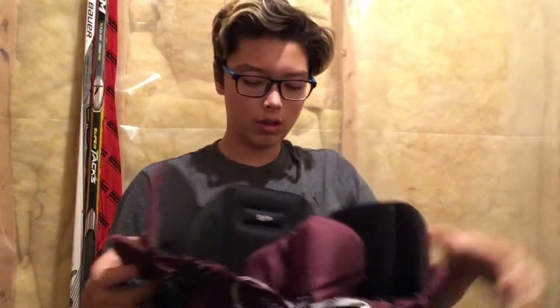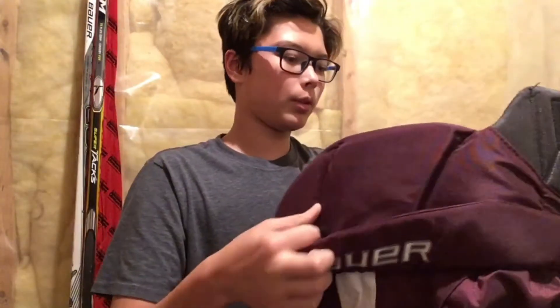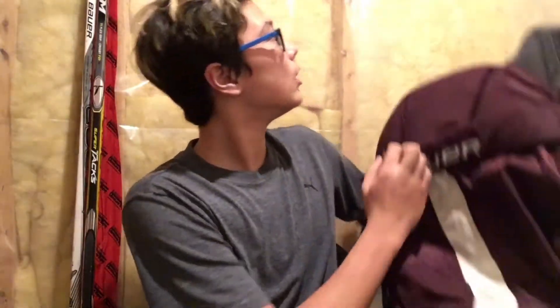So I'll start the video. The first thing out of my bag — these are my Nexus 1N hockey pants. They're really nice, they got my team logo on them. I wore these last year so they're a bit dirty. There's a lot of protection in them. They're getting a bit small for me, so I'll get a new pair next year.